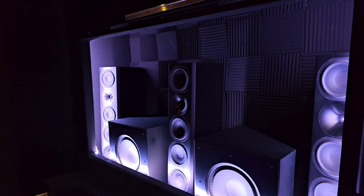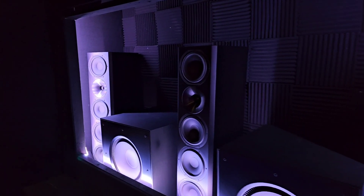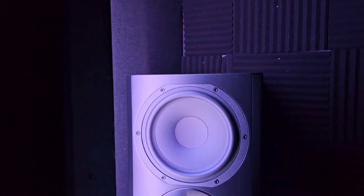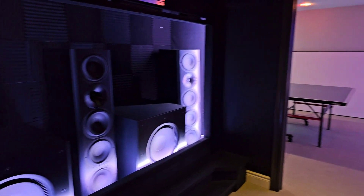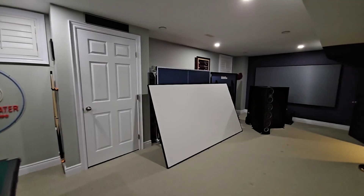With this upgrade, it just simply takes my breath away. So as beautiful as they look, let's find out if they live up to the hype. I'm going to be sharing a lot of specifications and detail on these, along with my impressions after owning them for the last six months.